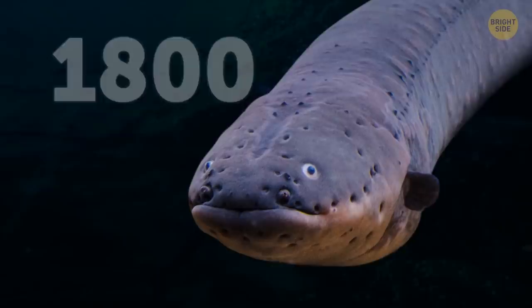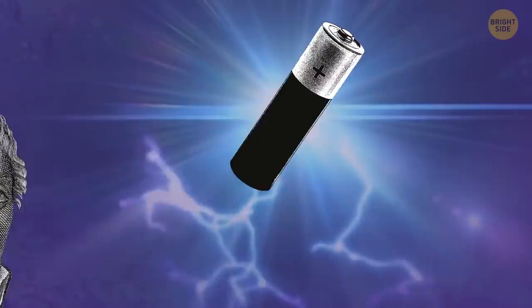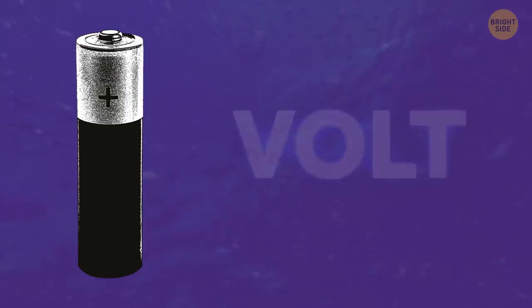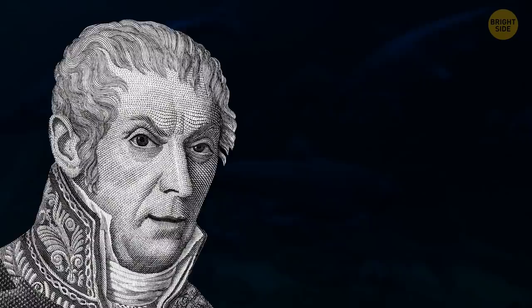In 1800, the way eels accumulate electricity inside them inspired Italian physicist Alessandro Volta and helped him create the world's first battery. At the time he called his invention a voltaic pile, and the unit of measurement of electric potential was named after the scientist himself — the volt. Volta couldn't understand why the electric field didn't touch the eel itself, and more than 200 years later, science still can't fully explain this phenomenon.